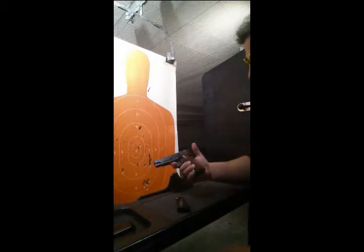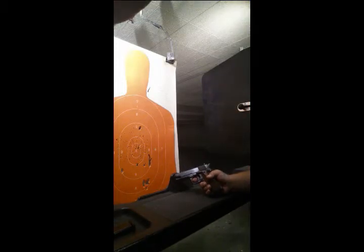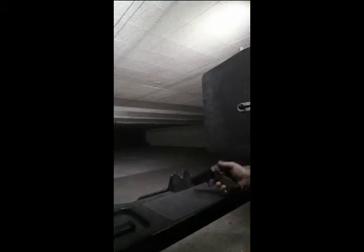So it seems like it's going to work, and we're going to give it a shot here. We're going to see how we do.